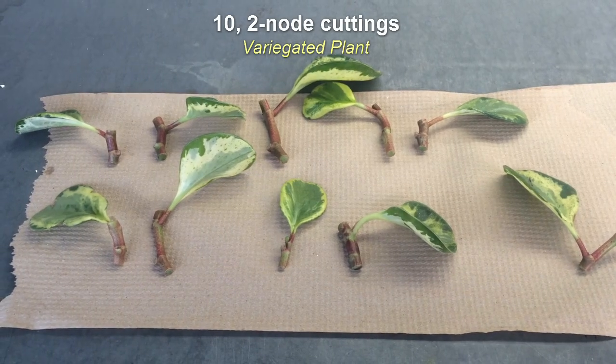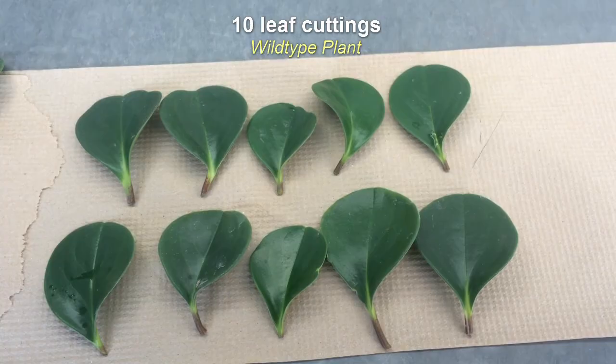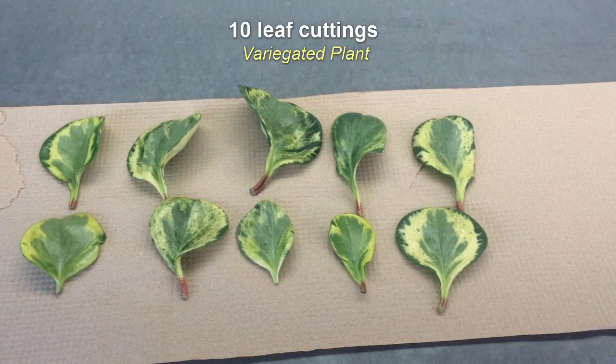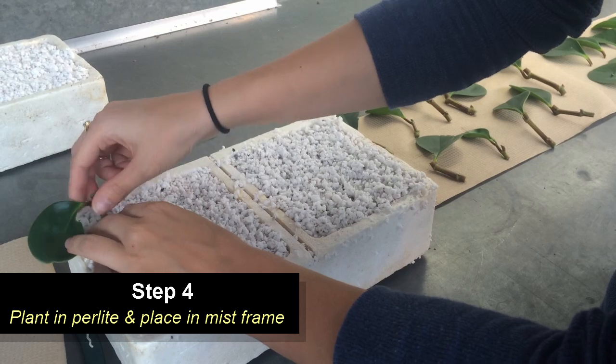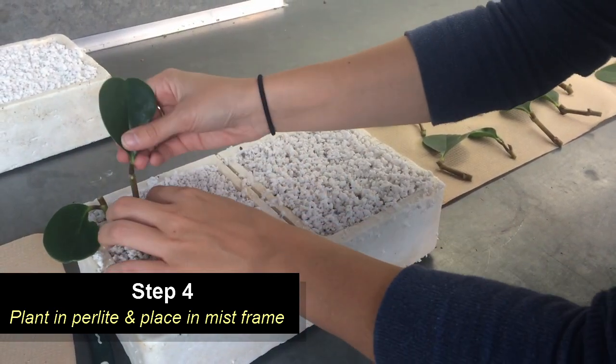We also want to remove all but one of the leaves from the cuttings. This way, the plant is less likely to lose water through evapotranspiration. We can then also use these leaves for our leaf cuttings. All of the cuttings will be planted in perlite and then placed in a mist frame to prevent the cuttings from drying out.